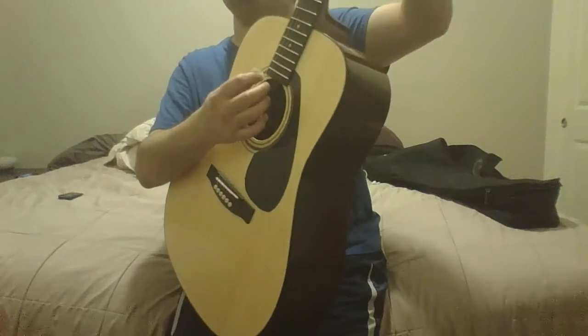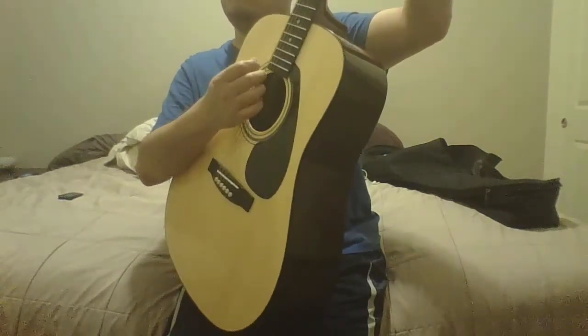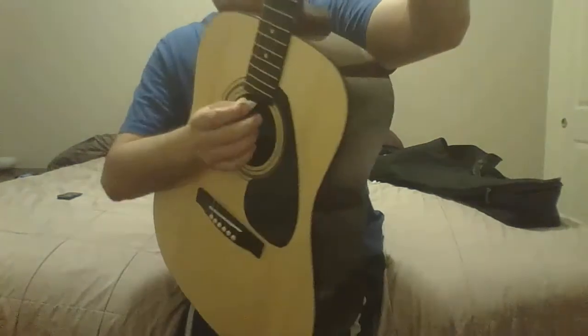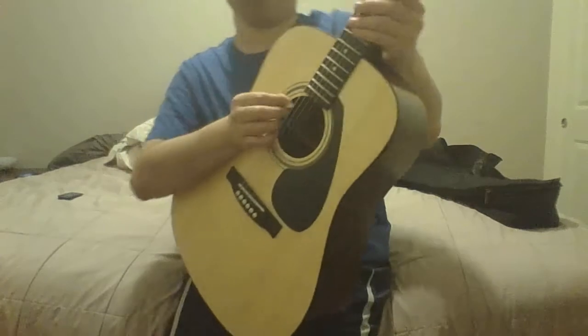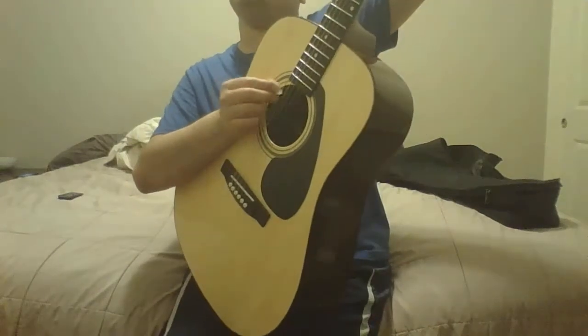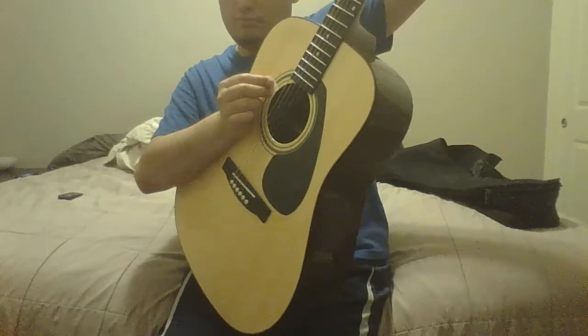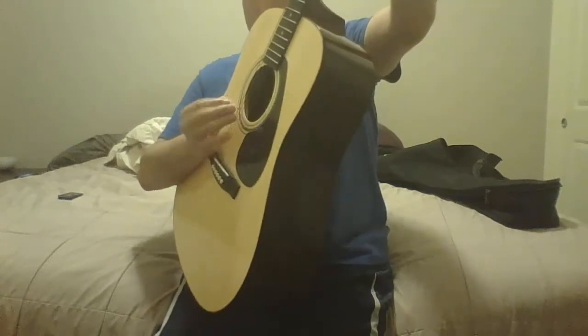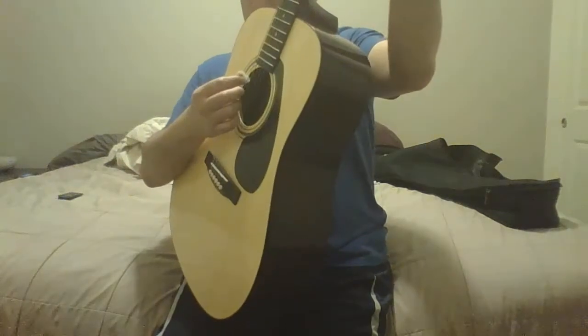After putting a new set of strings on, the action still won, which is nice. Better than my old guitar. So I'm going to play you guys some stuff and then I'll give you guys a rating.